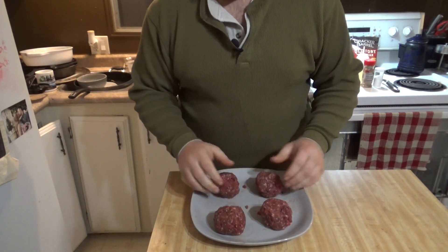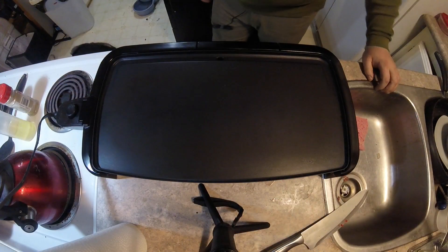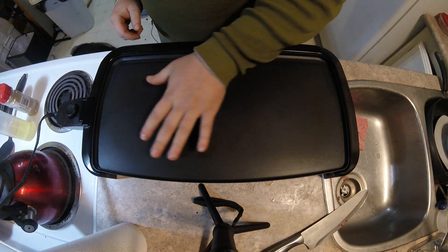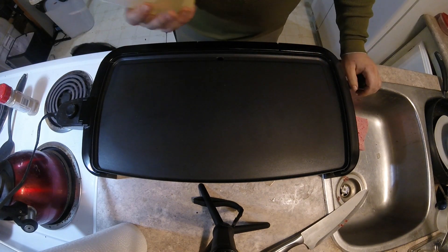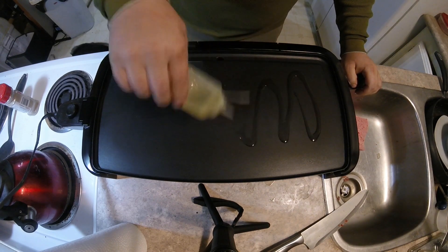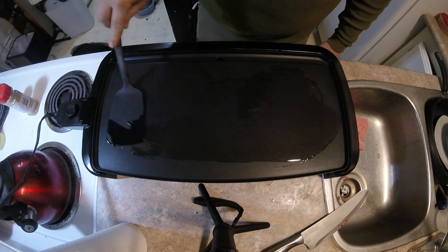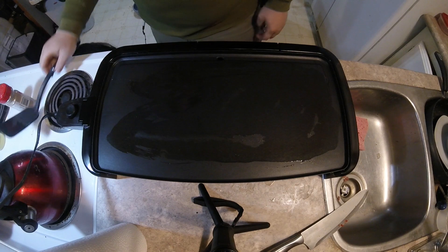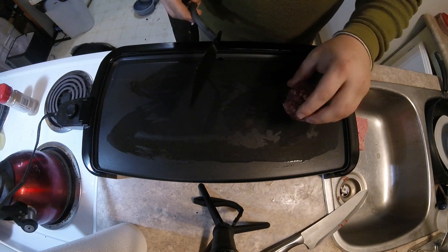Now they're pretty well all the same size. From here we're going to take them straight over to the hot grill and just smash them on the grill. So here we have our grill, it's all preheated. There's no numbers on the old dinosaur, so I'm not too sure exactly what temperature we're at — probably 350 or so. Because Moose Burger is so dry with no fat to it, we're going to add just a little bit of oil to the grill.